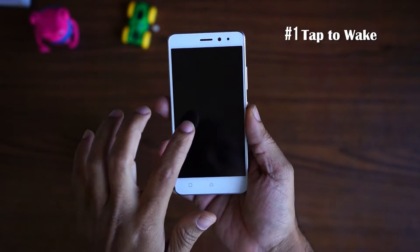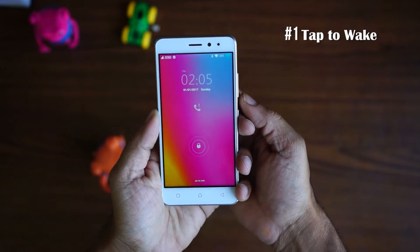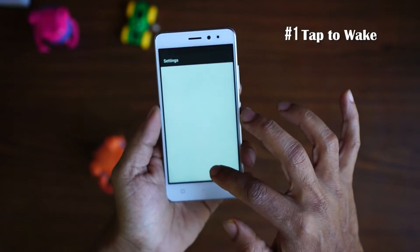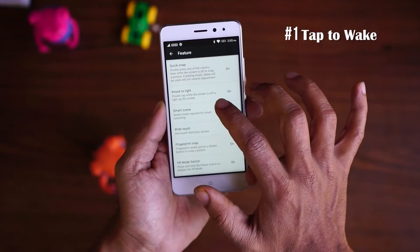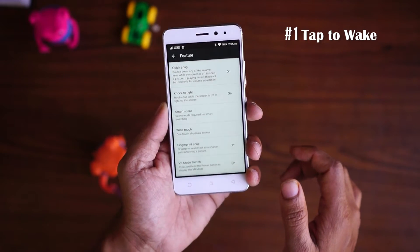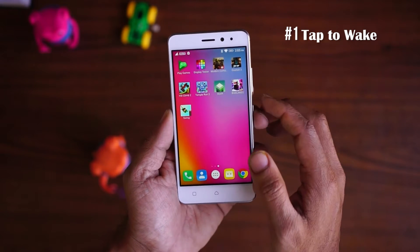The first tip is the tap to wake. You can tap on the locked screen and light it up. To enable that, go to Settings, find the item called Features, and in it you will find a feature called Knock to Light. Make sure it is turned on. Once this is turned on, you'll be able to tap your screen to wake it up.